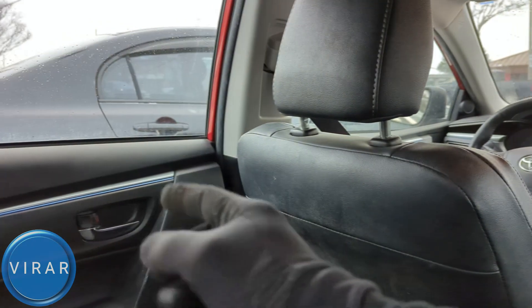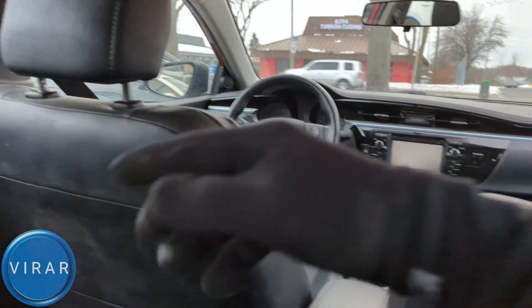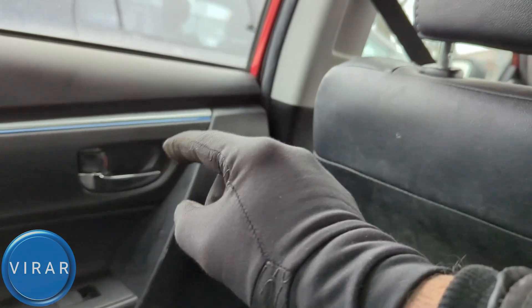But guess what I'm going to do? I'm going to go to the other side and open the door from there. So if you've got a child in the backseat over here, make sure you activate this feature separately for both the side doors. Because otherwise the child may accidentally scoot over to the other side and open the door, and you don't want that.